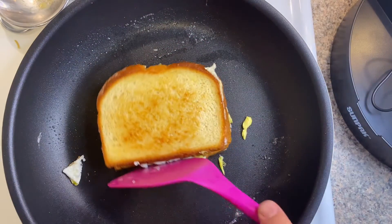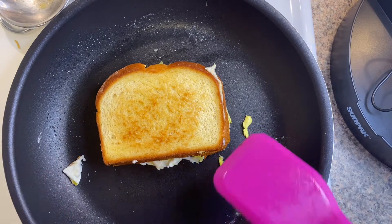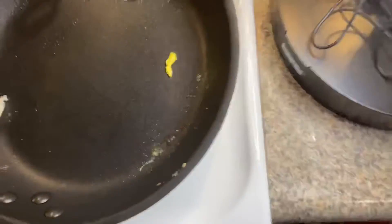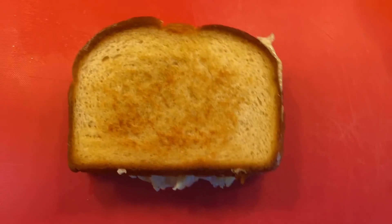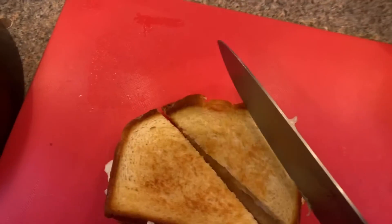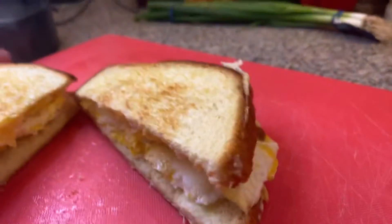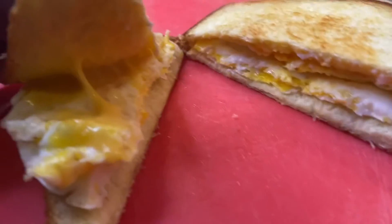So there you have it — that is your fried egg sandwich. Let's go ahead and get this cut and serve it up. Look at that, beautiful! Let's go ahead and get that little cutty-cutty, just like that. Oh man, look at that cheese — so much cheese. Now this is what I mean by melty melty cheese. Look at that gooey goodness.